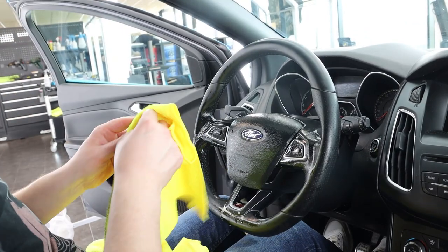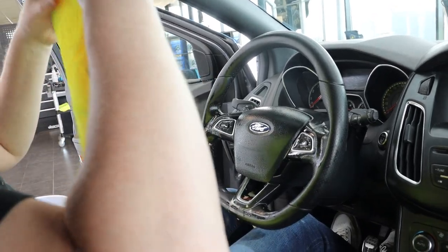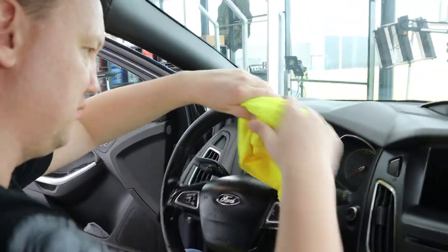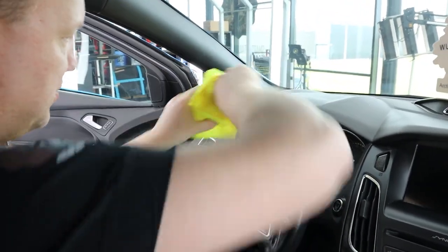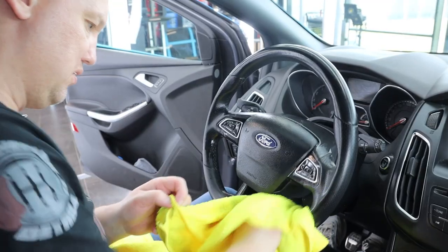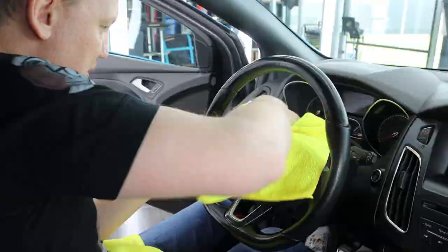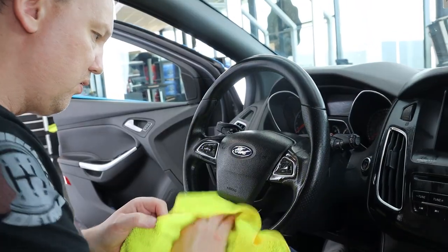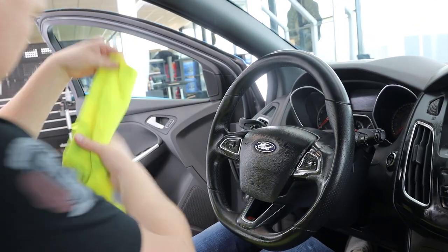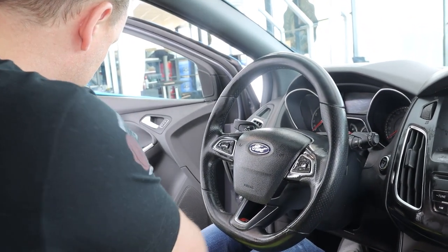The sponge is perfect for larger sections, but for the smaller, difficult-to-reach areas you'll still want to use a detailing brush — a soft interior detailing brush. I'm going to fold my wet, wrung-out towel to a clean section and rinse off the steering wheel so all soapy residue will be gone.